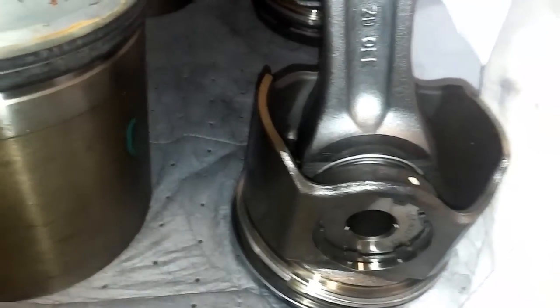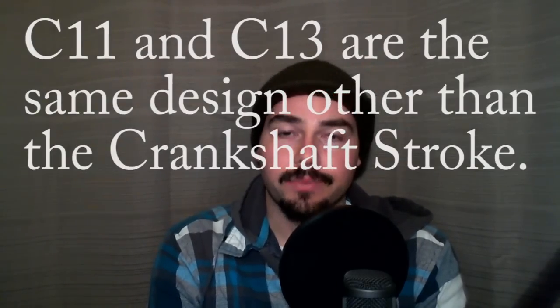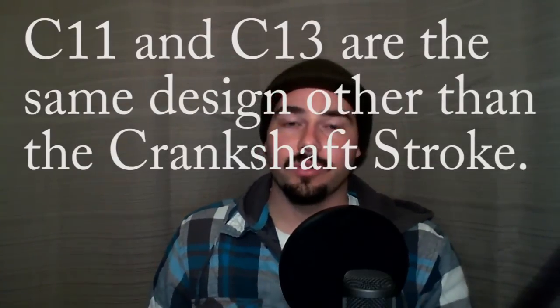The pistons are full floating. Now that you've seen the components, let's talk about some of the design features of the C13 that differ from the C7, C9, and C15. These engines are carryovers from the C10 and C12, which are carryovers from the 3176s. So this engine model has been around since the early 90s and has been improved over time. These are metric engines as well - pretty much all the fasteners, internal and external, are metric.